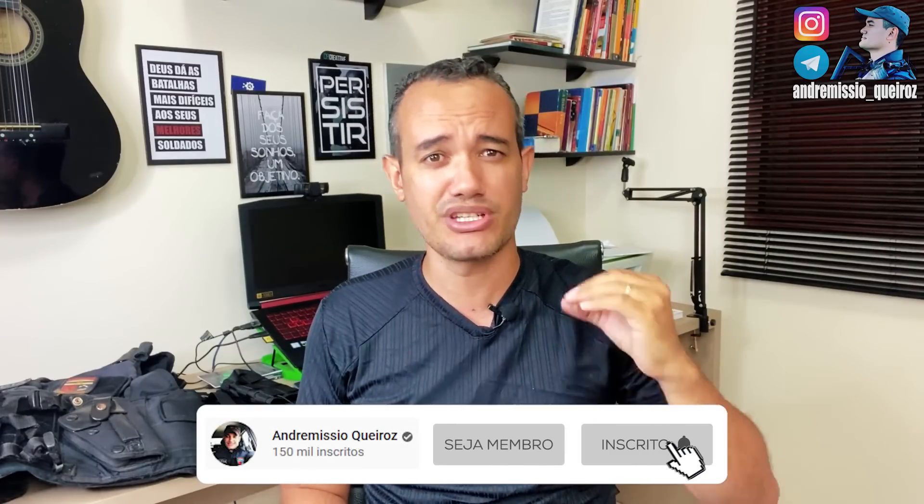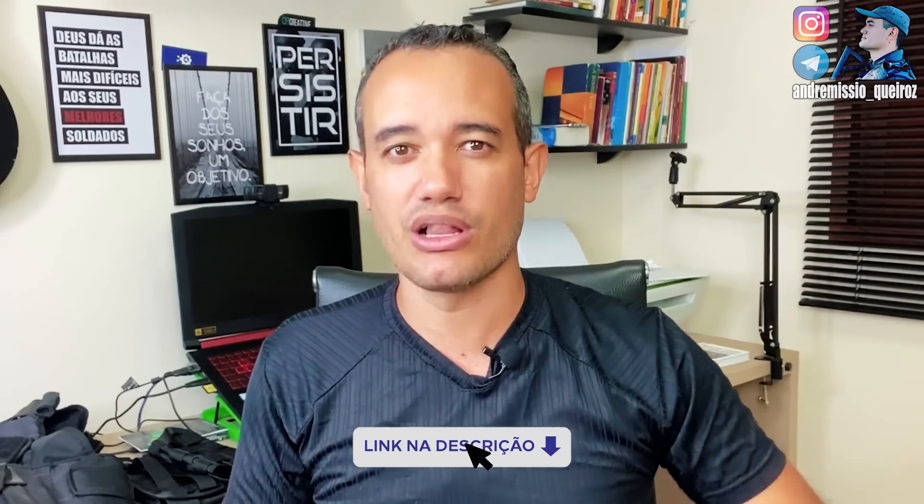Já se inscreve no canal — queremos chegar aos 200 mil inscritos. Esse tipo de vídeo dá trabalho pra fazer, vou pagar o editor. E pra você que quer entrar na polícia e não sabe por onde começar, já tentou várias vezes, não conseguiu passar no concurso da polícia, tem aqui meu curso, que é o curso que mais aprova concurseiros para as polícias militares. Lá tem todo tipo de aula de como aprender a estudar de verdade, e tem uma aula só sobre o exame psicológico. Link aqui na descrição.